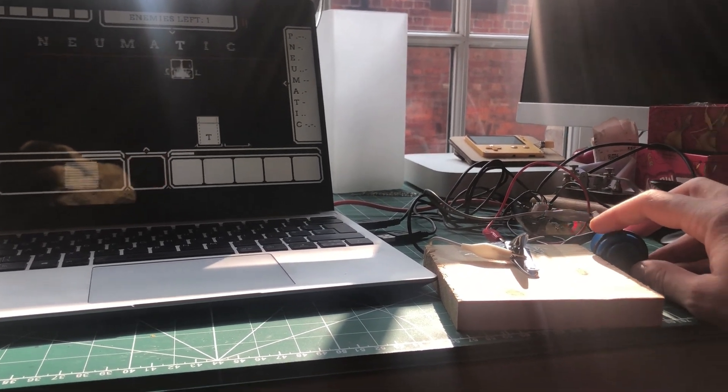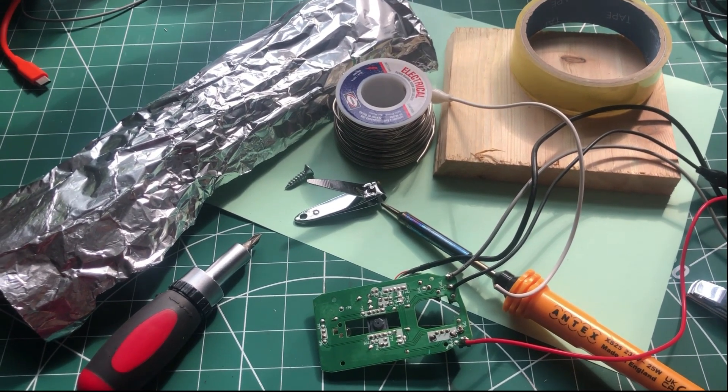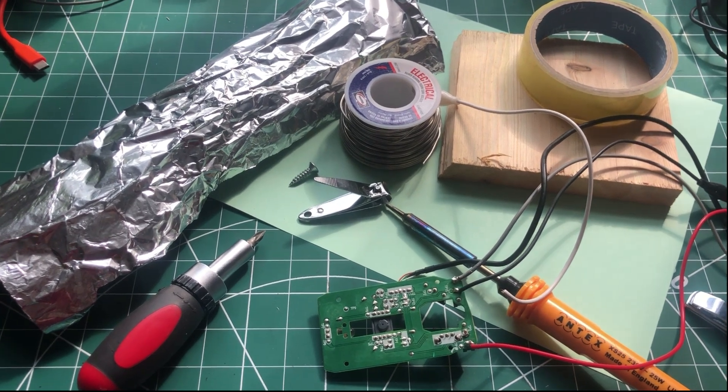Just using some very simple components, no code, using existing hardware and a little bit of soldering, and we can get a games controller. So let's get stuck in. The controller itself, we don't actually need that many bits, and most of them are quite simple objects that you can find around the house.